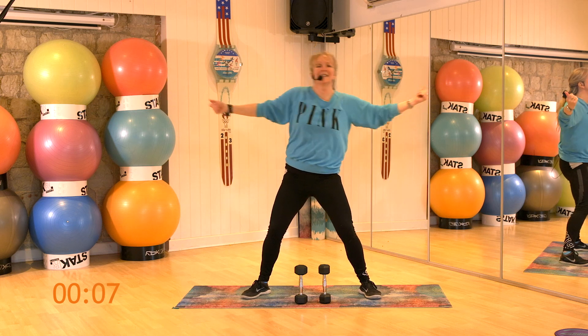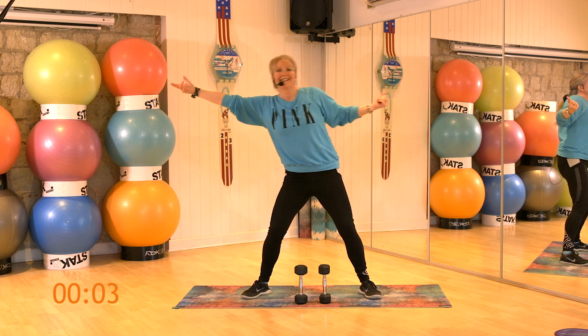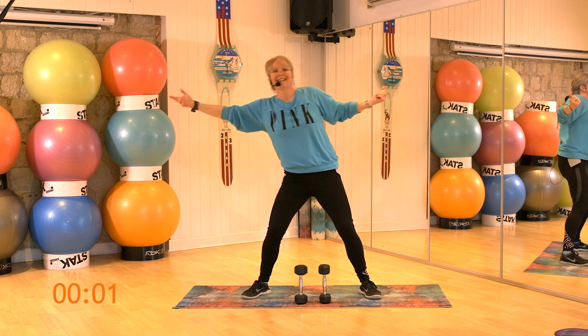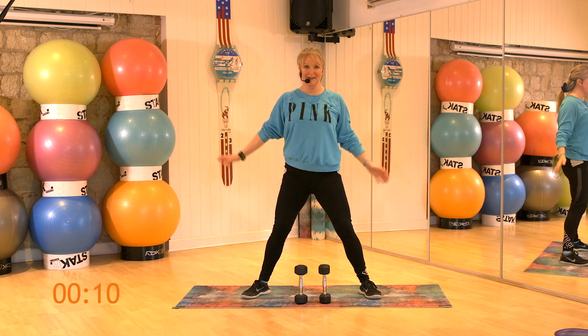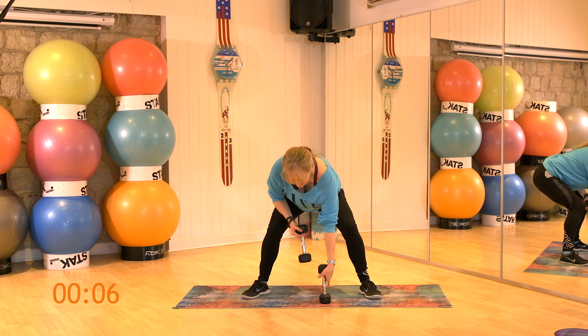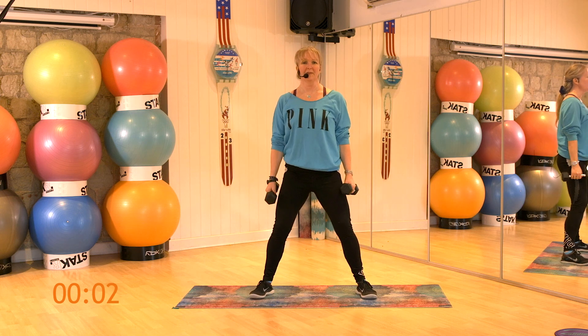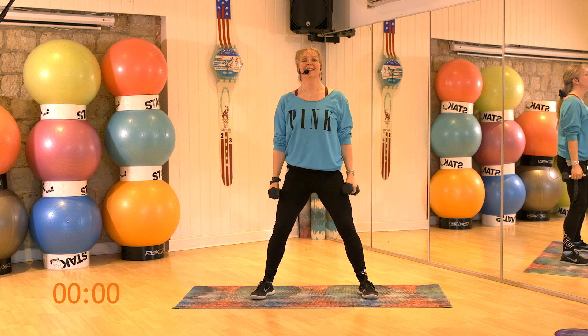Make sure you don't hunch those shoulders. Keep going. 8, 7, 6, 5. And breather. Well done. Keep up the shoulders. We've got that all to do again. Take your weights down by your sides. Chest up. Alternate slides. Let's go.